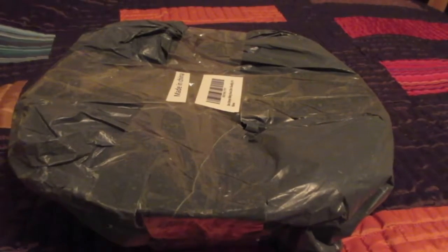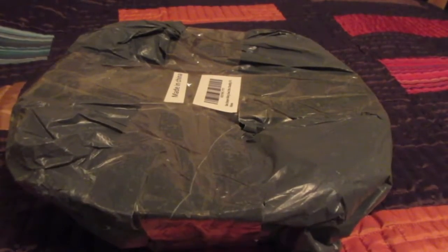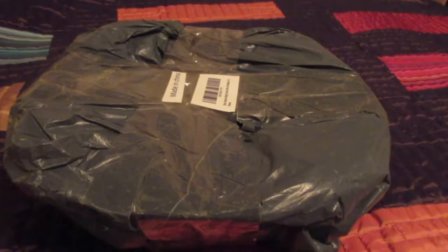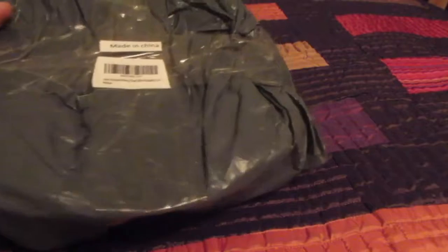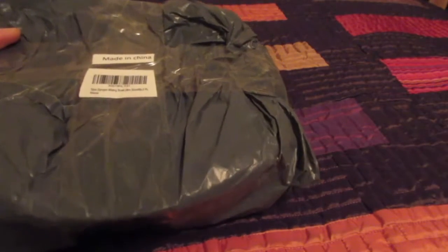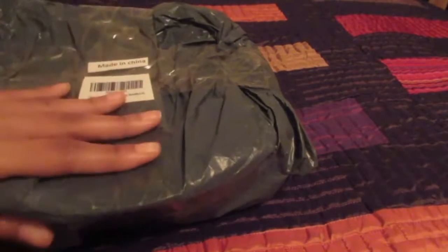Hi guys! I ordered some bowls and I just wanted to do a quick review of them. I ordered them via Amazon, and inside my main box — because I ordered a couple of things — this is how the bowls came wrapped.